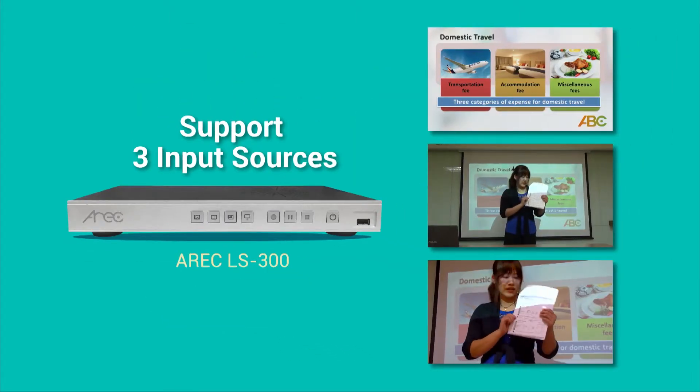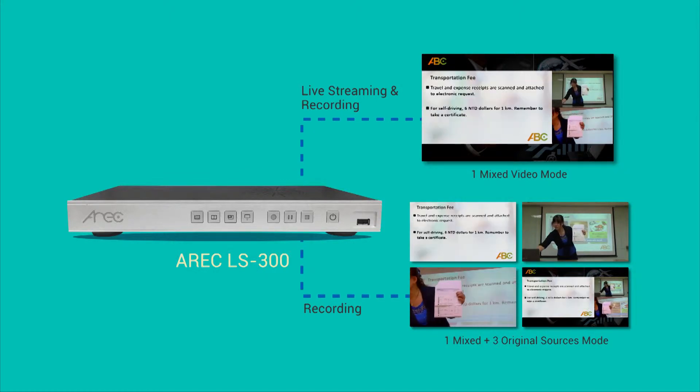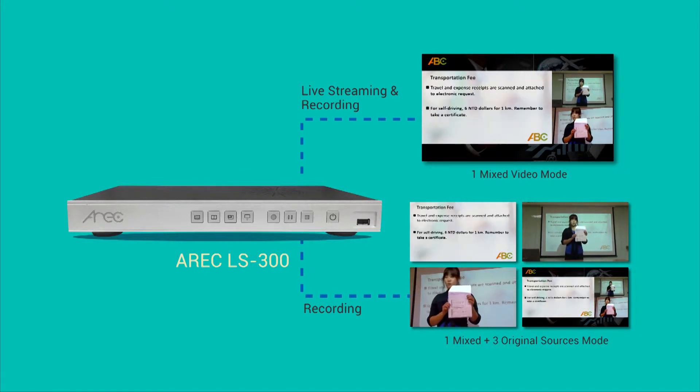LS300 supports up to three input sources and two kinds of recording modes. It can simply be one mixed video with layout from all your input sources, or it can be one mixed video plus three original input sources recorded individually.